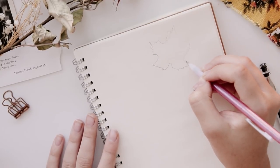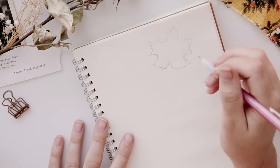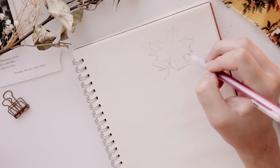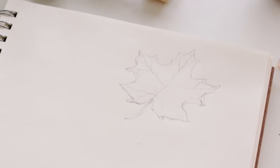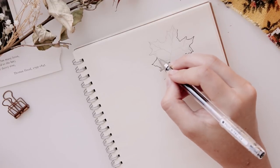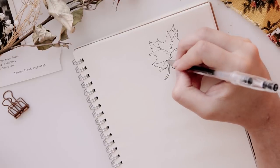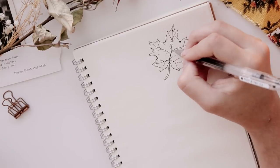Now you can start adding the details to your leaf. I went in and made the edges a little bit jagged to make it look like a maple leaf. Then you can add the stem and start adding some details like the veins and little wrinkles or tears. Once you're happy with the pencil drawing, you can go in and start inking your leaf. The more imperfect it is, the more realistic it will look — you're never going to find a perfect leaf in nature. I added some darkened lines around the edges and random lines to look like shadows or tears.